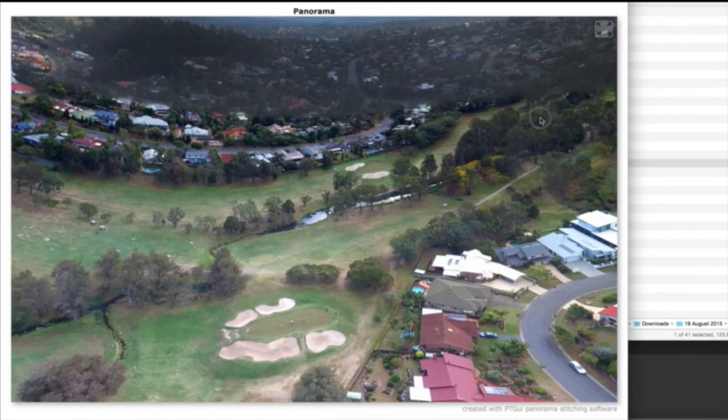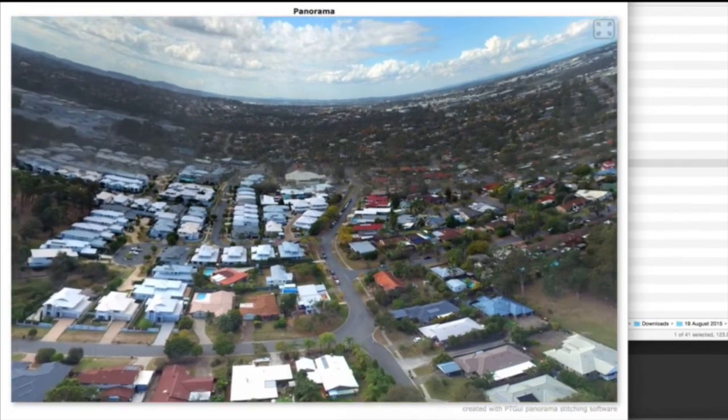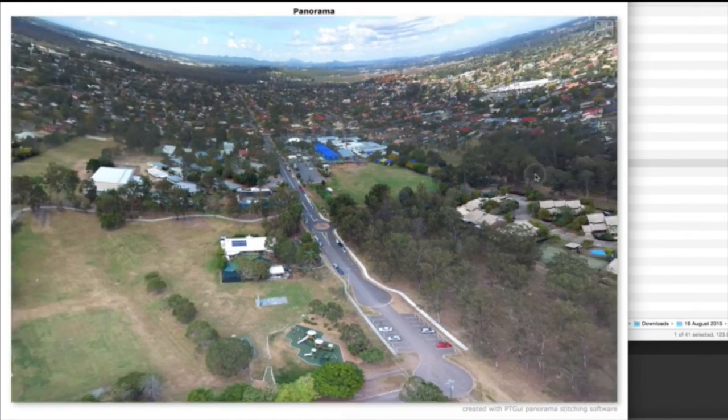Check the description for the link to the panorama I created for this. Just bear in mind this took a minute and a half in the air to actually take the shots, and about two or three minutes on the computer to actually generate the files.